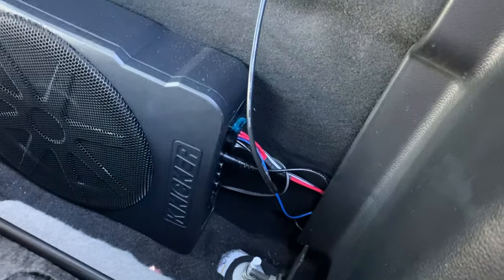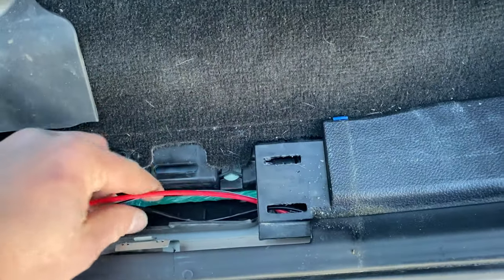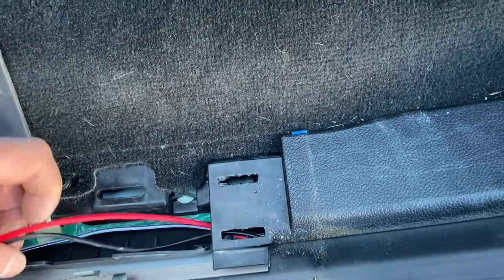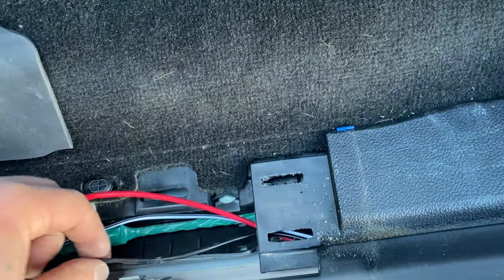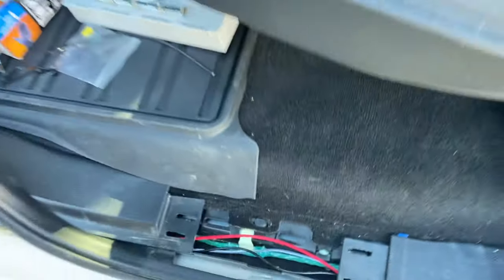I fished these wires back behind here and down through here. This is just the positive 12-volt and speaker wires, and this is for your bass knob up front — I'll show you that right now.